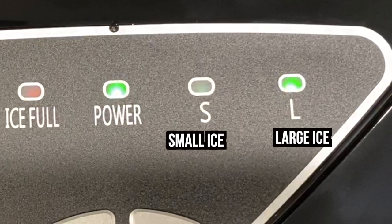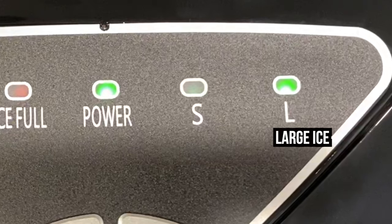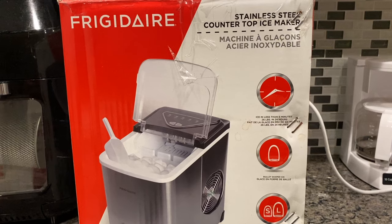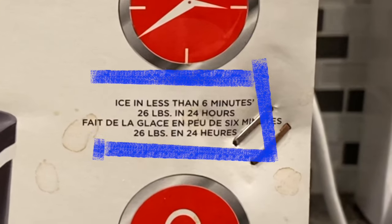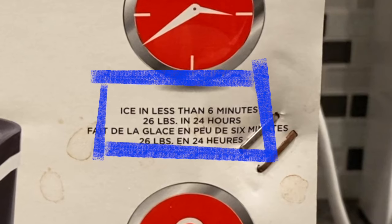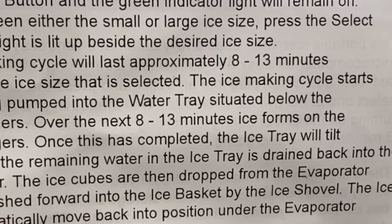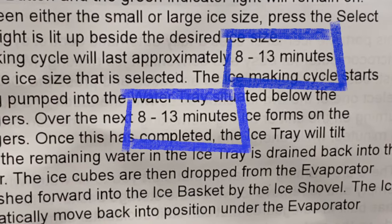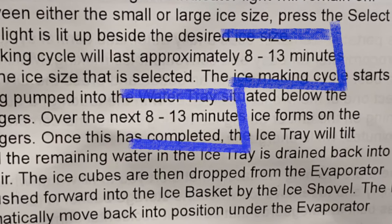Press the power button and the green indicator light will remain on. Now you get to choose small or large ice. We will start with large and review what it looks like. Here's a thought to consider: on the box it says it will make ice in less than 6 minutes, however the instruction manual says the first ice-making cycle will last approximately 8 to 13 minutes depending on the ice size selected. So I guess we've got to put this to the test.